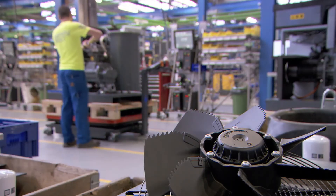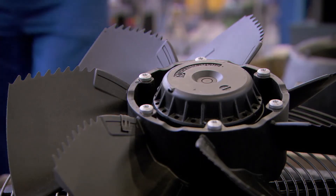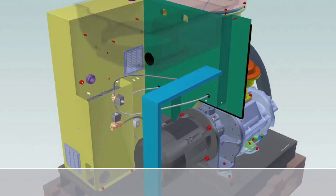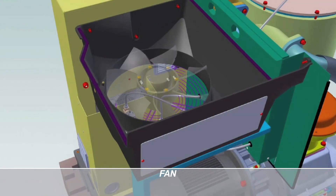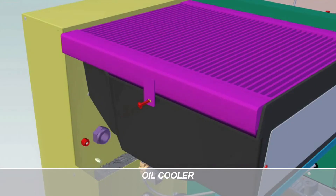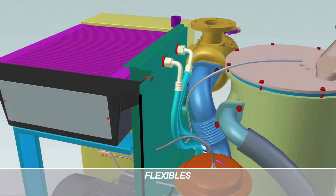Remember the revolutionary fan in our GA-VSD Plus compressor? The one with blades shaped like the wings of an owl. Well, the same fan is in this vacuum pump, contributing to its silent operation.